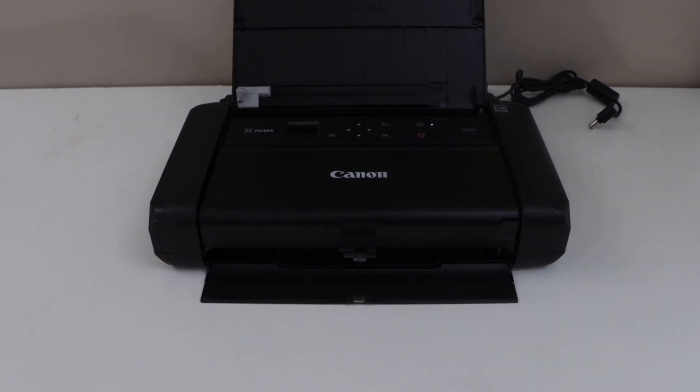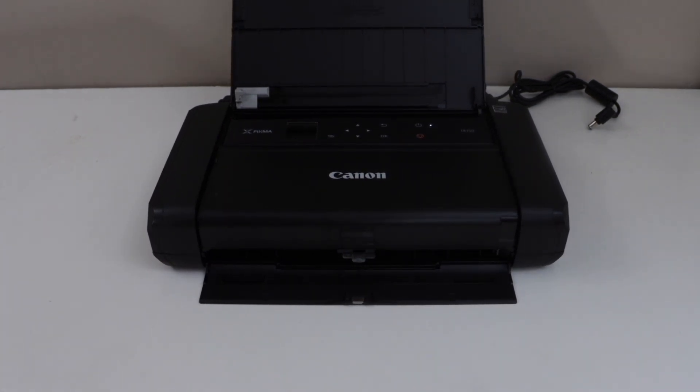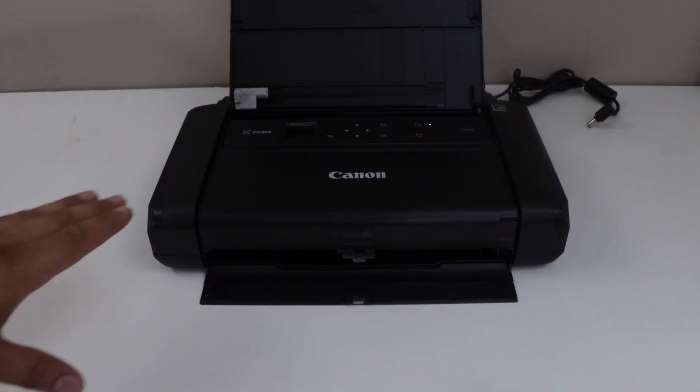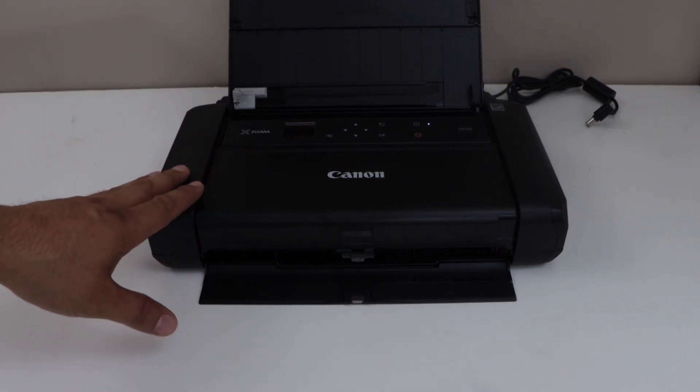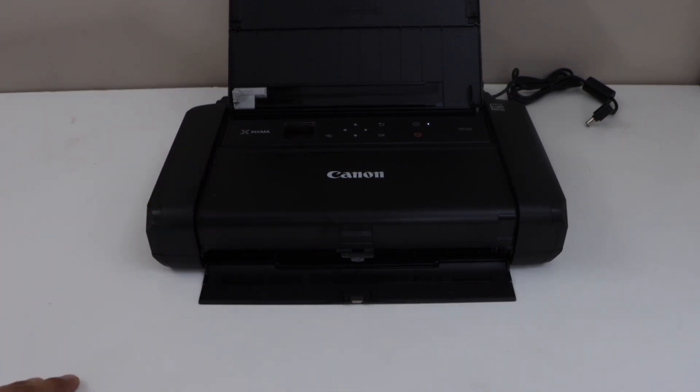In this video I'm going to show you how to do the Wi-Fi setup of your Canon PIXMA TR150 printer. Let's connect this printer with the home or office wireless network. The first step is to go to the printer display panel.